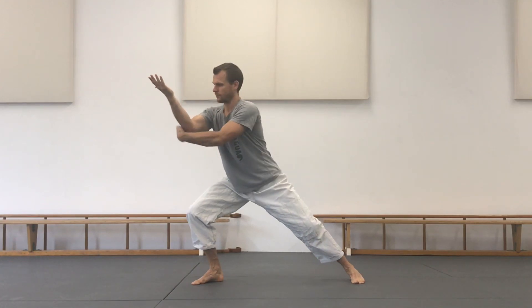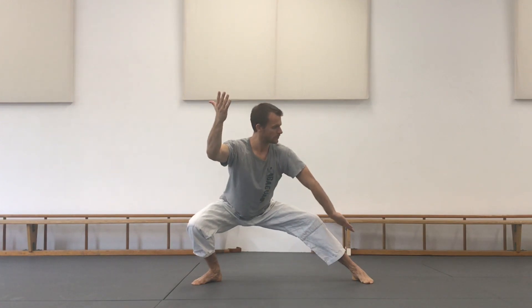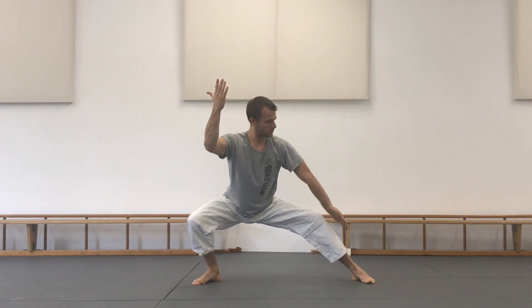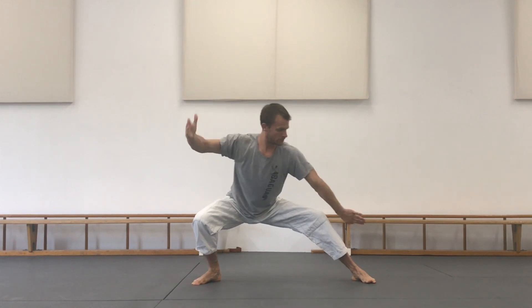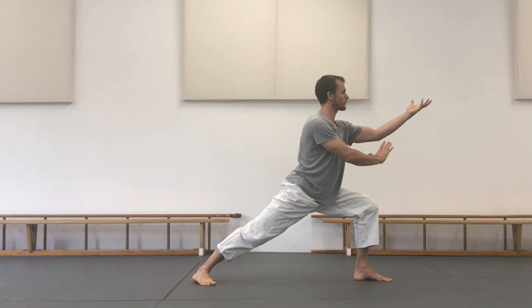Step one: pierce downward. Step two: locking arm in front of you. Change to Gongbu, position number three. Notice my toes and my knees. Then return to Mabu, position number four.